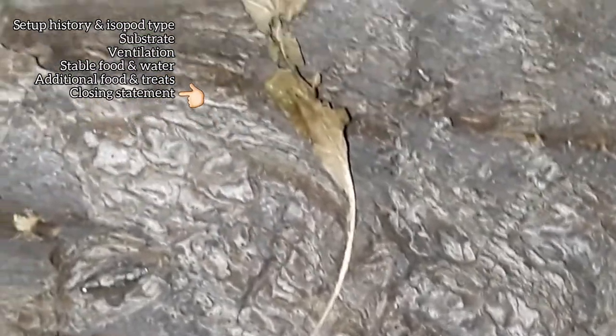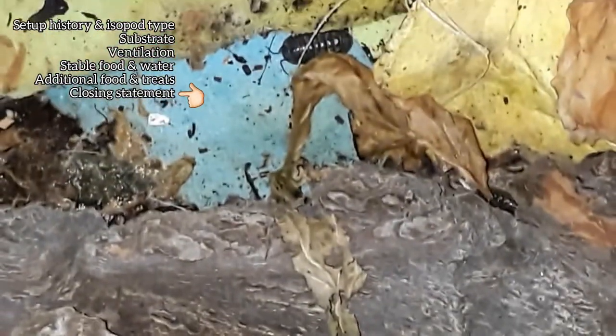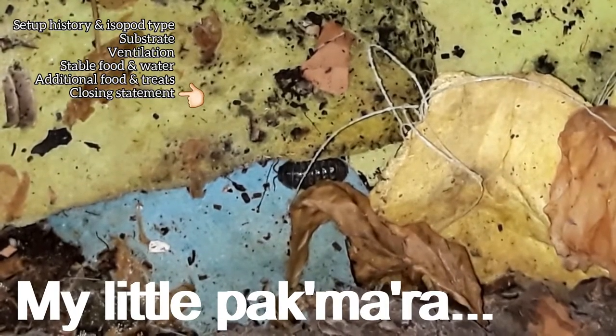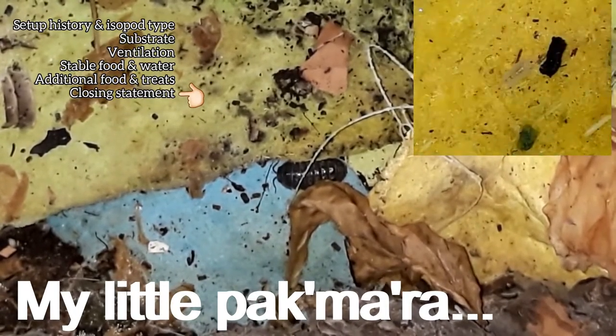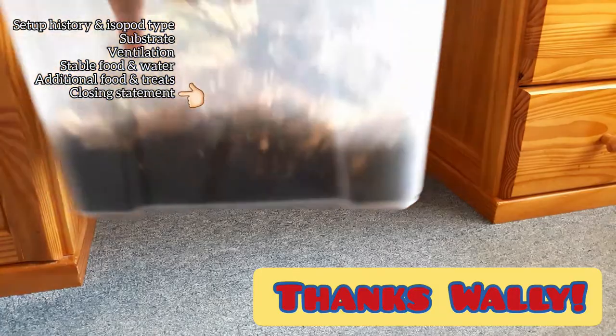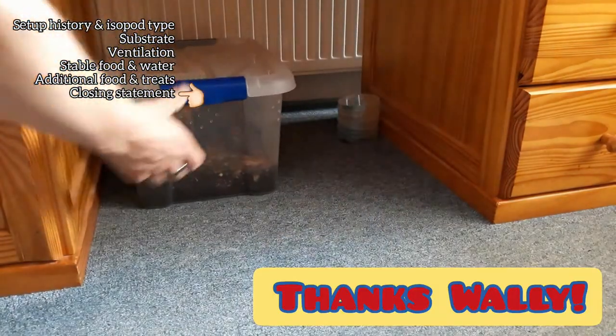This setup is basically an experimental recycling unit with an outsourced cleanup crew. There is not much conventional leaf litter, but I'd like to point out that I found little to no leaf litter at the places where I collected my starter individuals. I don't need a ton of babies — this is just a place to screen for interesting colors and patterns.